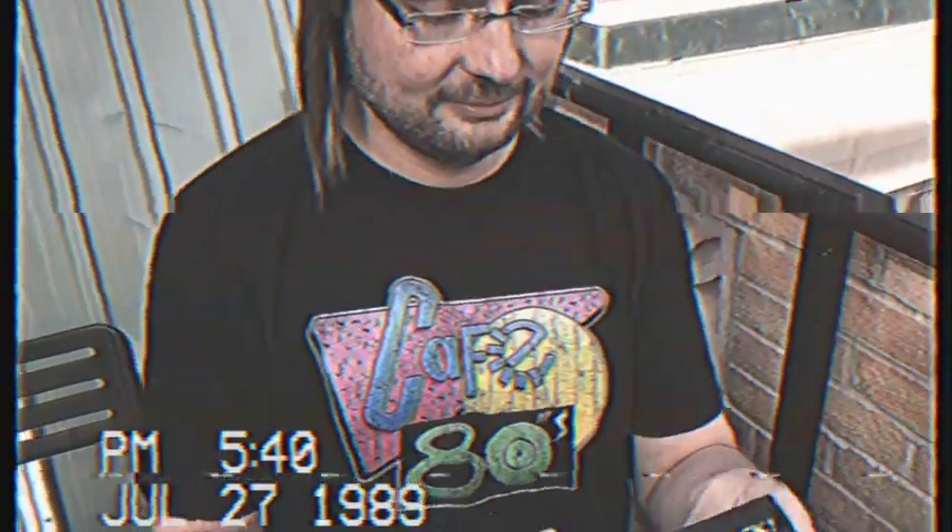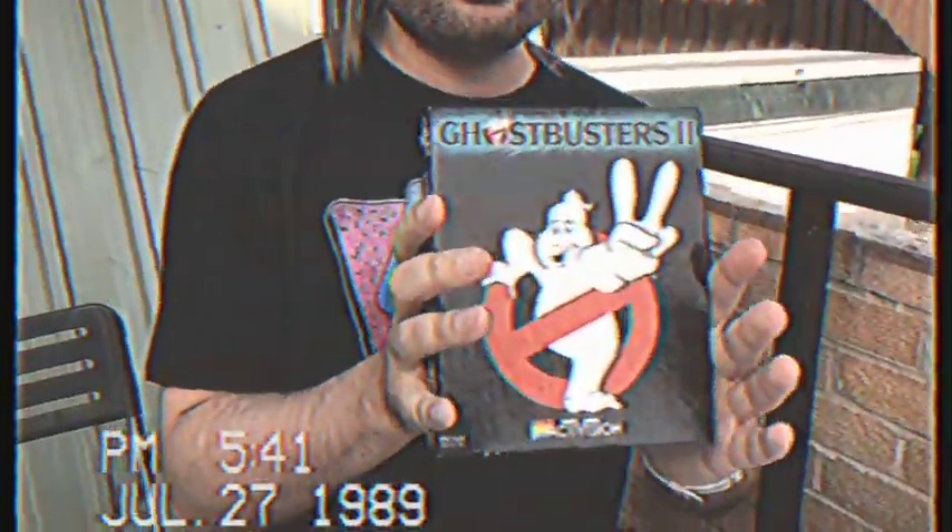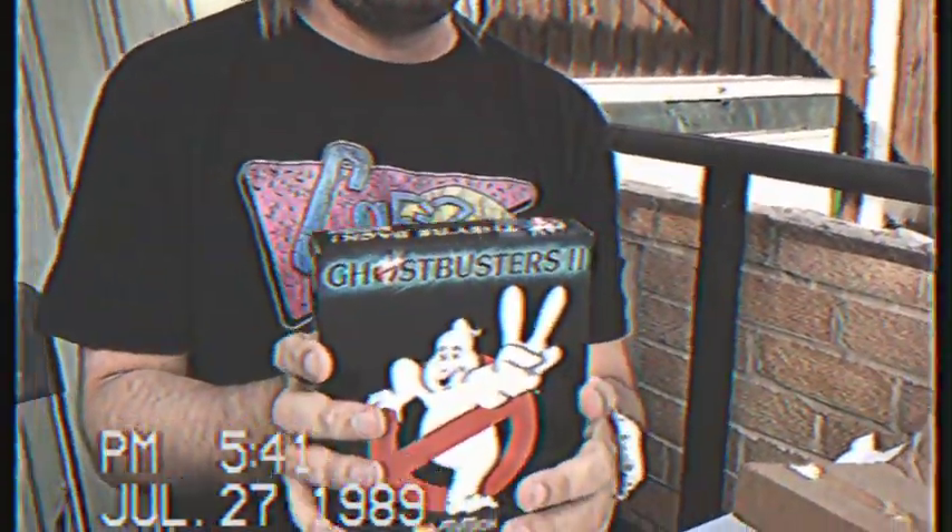Oh man, it's really well packaged. So this is the latest video game. Let's just ignore that receipt there. Get ready guys, this is exciting. This is Ghostbusters 2 for the ZX Spectrum — just came out this week. Costs 14 pounds and 99 pence. I know that's crazy expensive for a game. Still sealed.